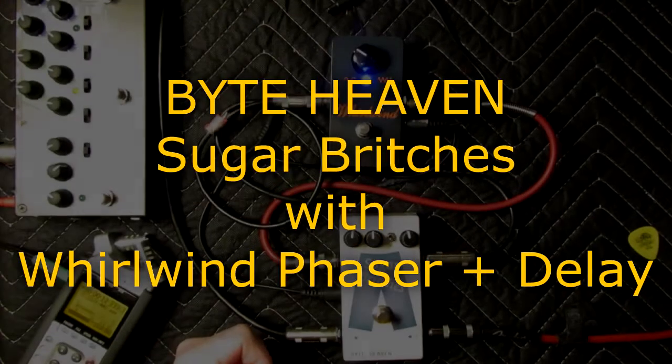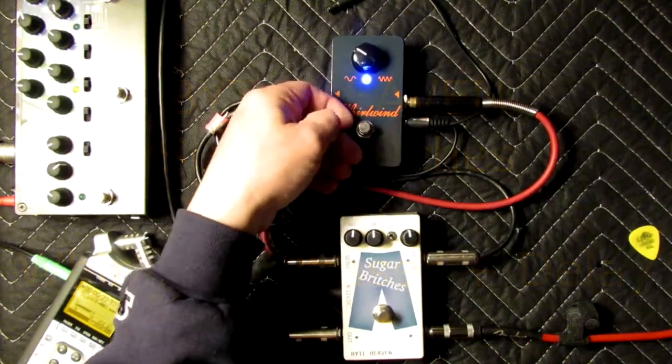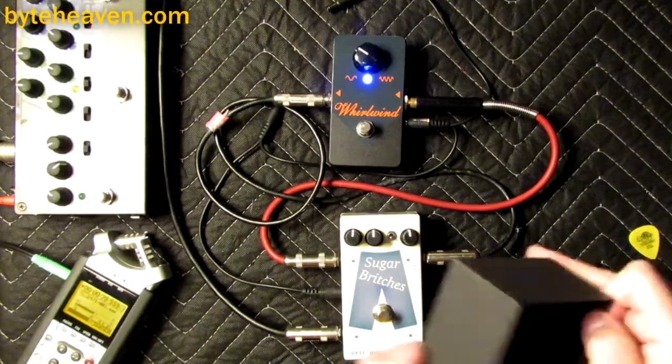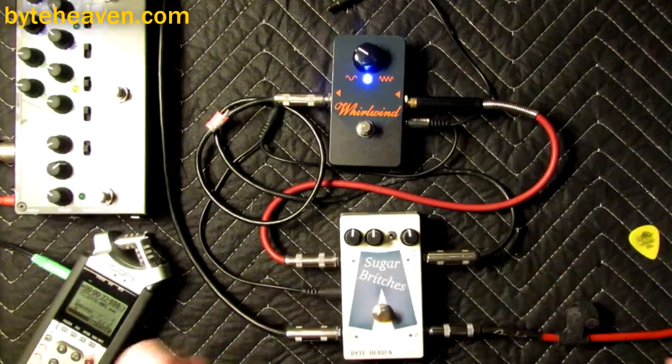Hello, it's Tom again. I am here again with the Sugar Britches Crossover Blend pedal and another mystery guest pedal which I do not make — in this case the Whirlwind Rochester Series phaser pedal.